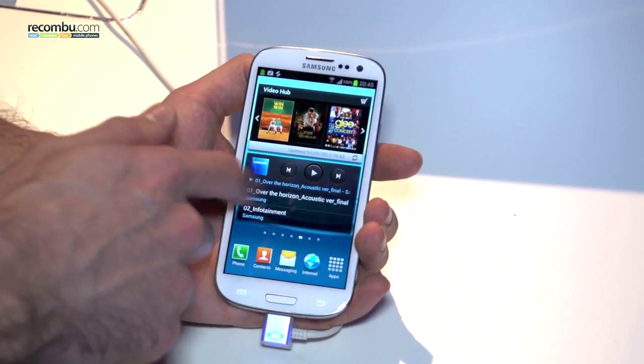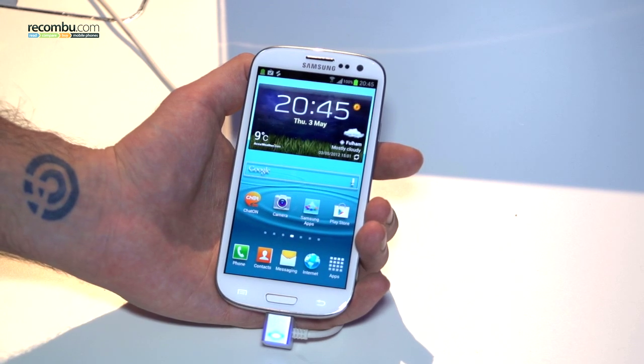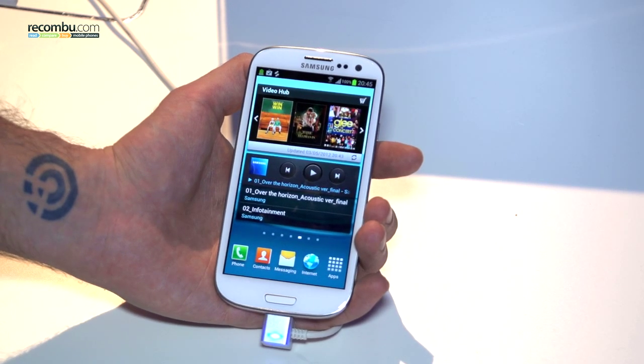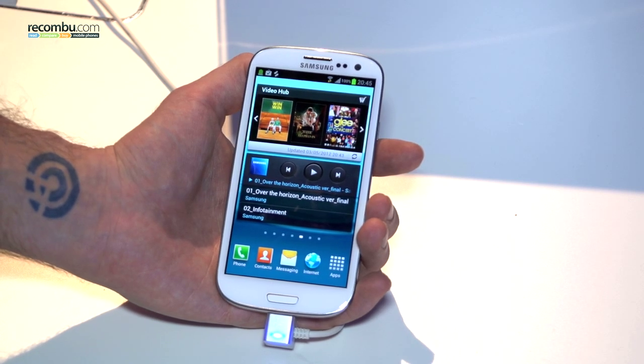Welcome to Rokombu. It's Basil here and today we have the privilege of being in Earl's Court London for the Samsung Galaxy S3 launch event. The Galaxy S3 is the latest flagship from Samsung, following on the huge success of the Samsung Galaxy S2, which was the best-selling Android handset in the UK of 2011.